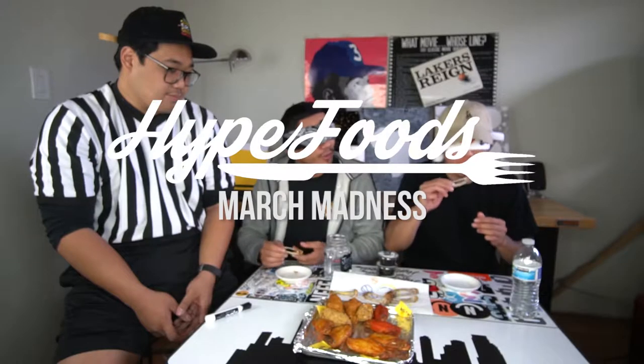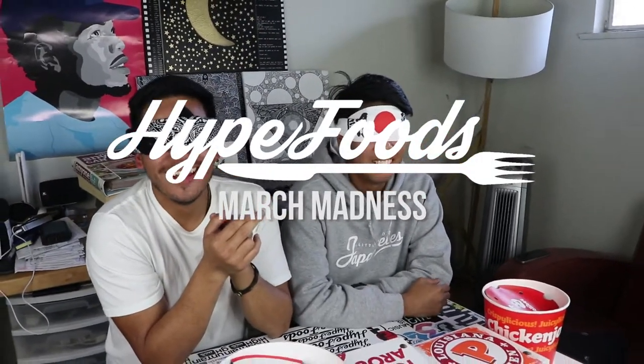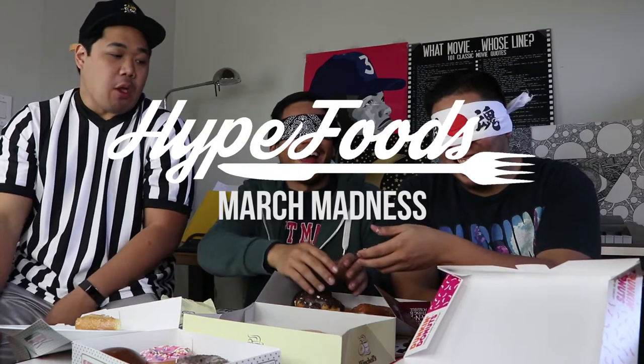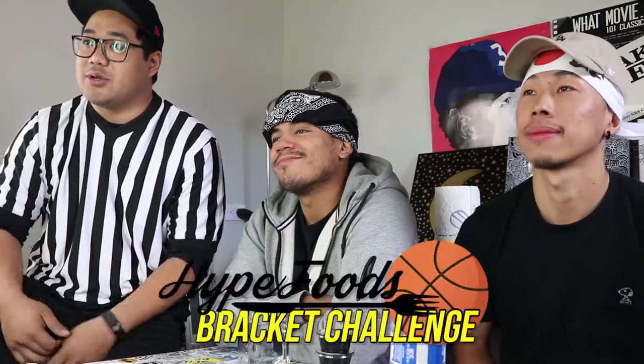It's pretty good crunch right there. You hear that? Welcome back, you guys. We are back here in the month of March doing our March bracket challenge, and today on the menu we have wings.